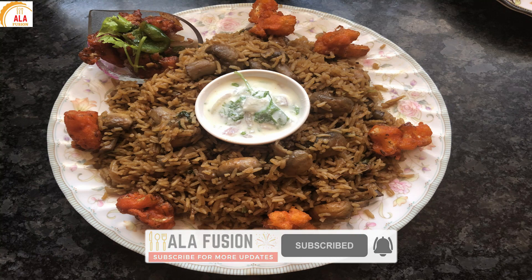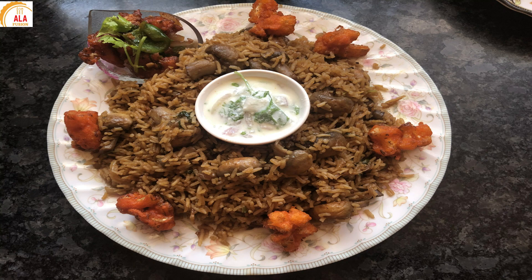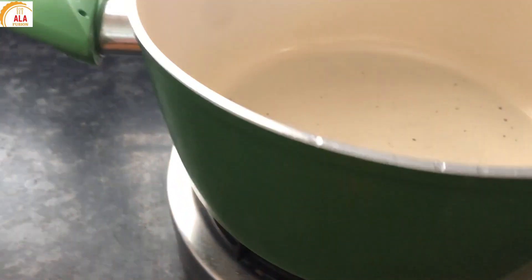Hi friends, assalamu alaikum, welcome to Allahfishan. Today we will see the most requested veg combo from all subscribers: mushroom biryani with cauliflower manchurian.